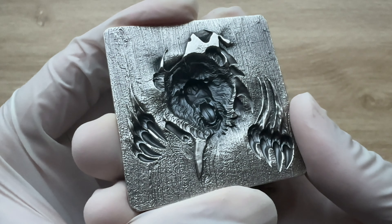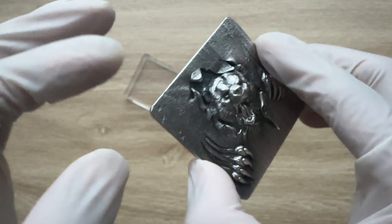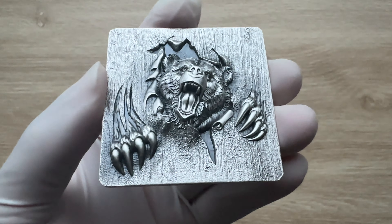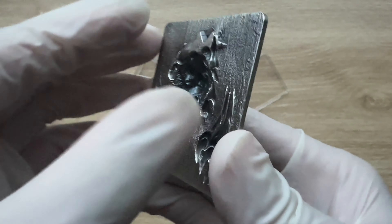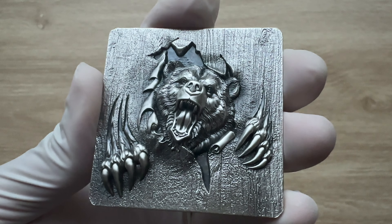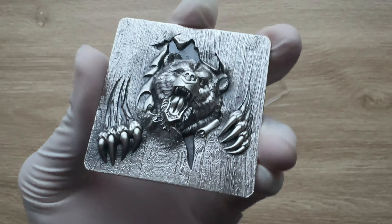The obverse of the stackable stacker bar represents the negative image of the reverse. Stackers are designed to be stacked one on top of the other — that is why you have this negative and this positive, so they interlock. That is why it is called a stackable stacker bar. The image of the bear here can easily slide in for them to stack one on top of the other — you can stack like 100. The whole stacker shows a refined ultra high relief, providing a wonderful effect of light and dark.